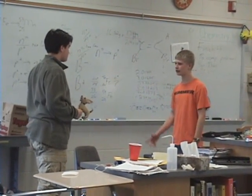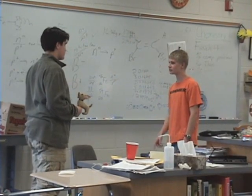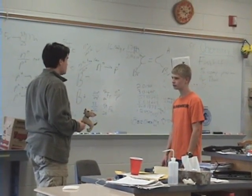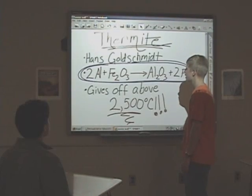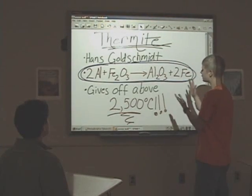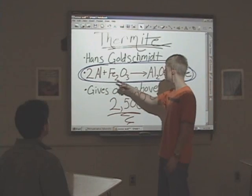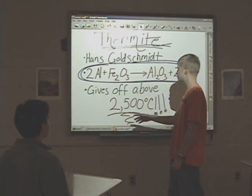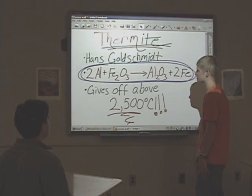His device may be small, but it contains a high concentration of Thermite. What in the world is Thermite? Invented by Hans Goldsmith, Thermite is basically when you combine aluminum metal and iron oxide. When ignited, it gives off a lot of heat, reaching temperatures up to 2500 degrees Celsius.